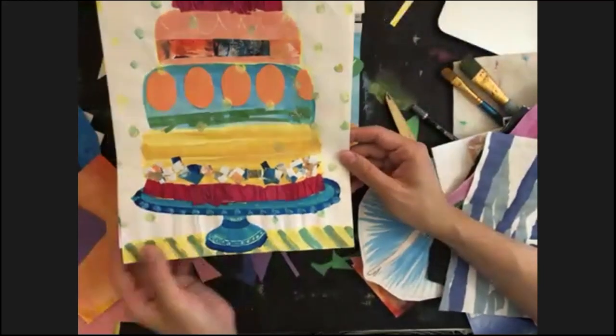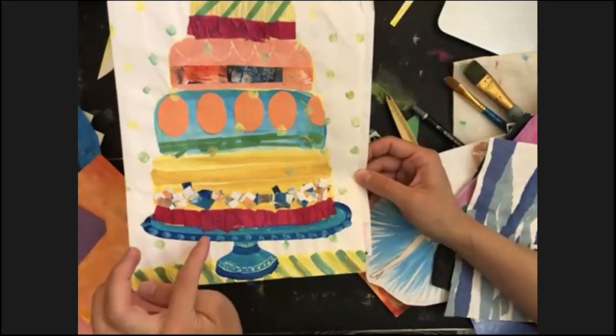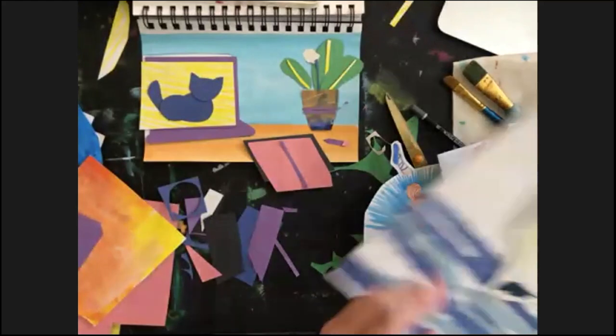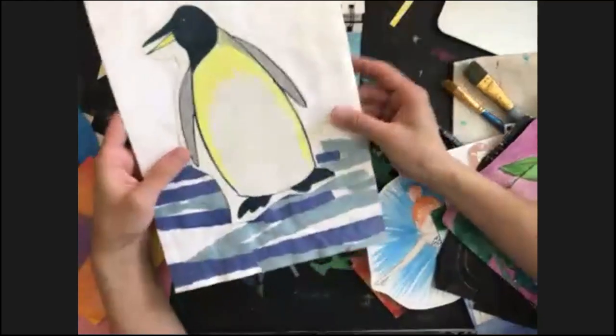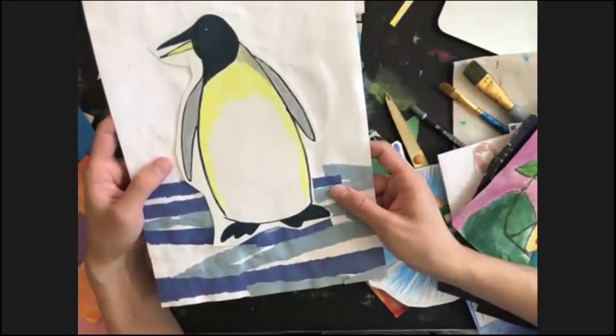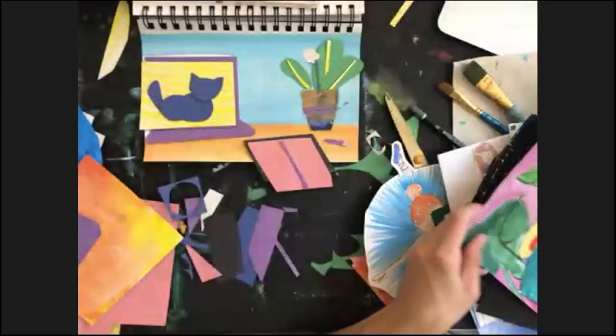This is another one of my favorite artworks. As you can see, this is a cake — yeah, with a lot of mixed media techniques here.